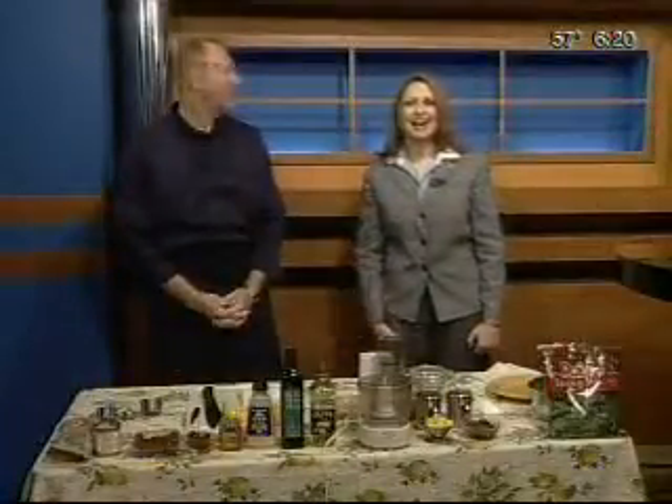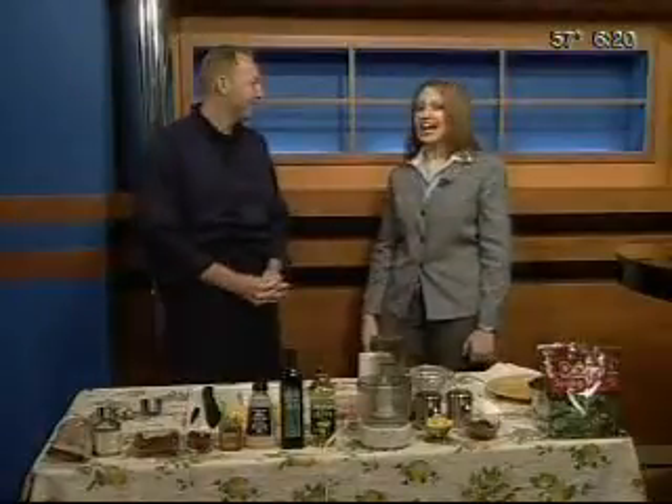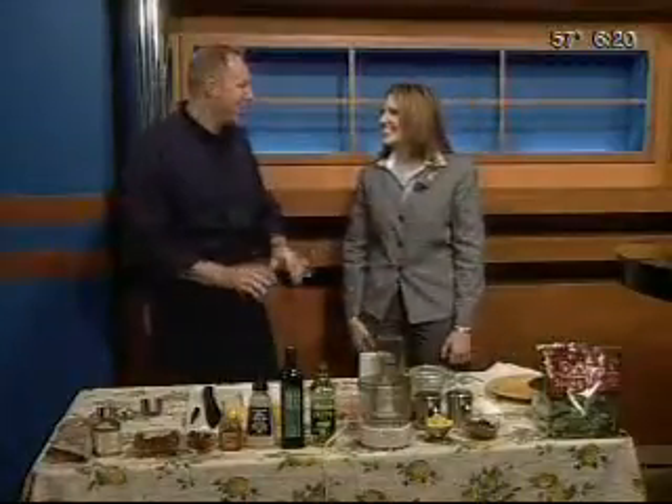Joining us this morning is Scott Anderson. I've got to tell you, I've been salivating over at the desk because it smells delicious. What are we making today? We are doing a raspberry chipotle shrimp salad.